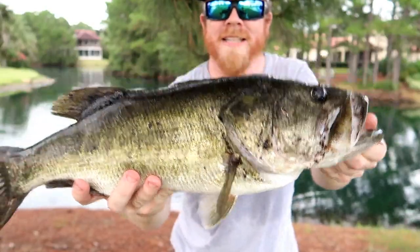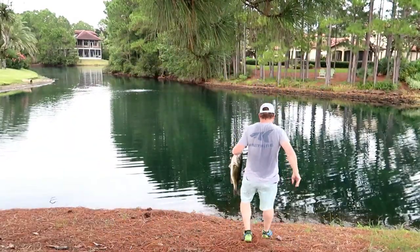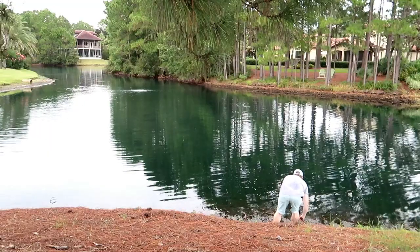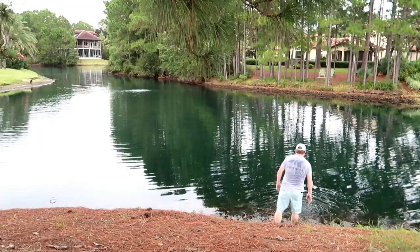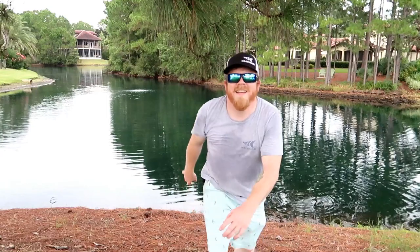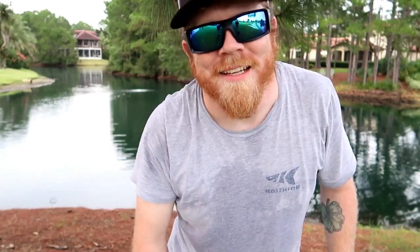And remember guys, get out and fish. Till next time, let's get this released. My shoes are super muddy after that one, but it was worth it.